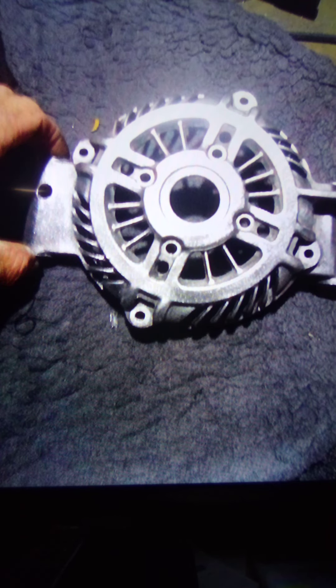Hey, welcome back to the Cruiser Man's Inventions. This is the Alternator Build Part 2.